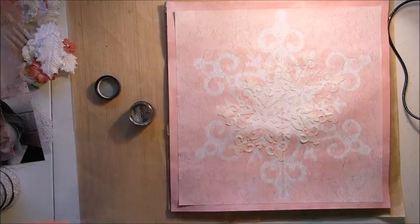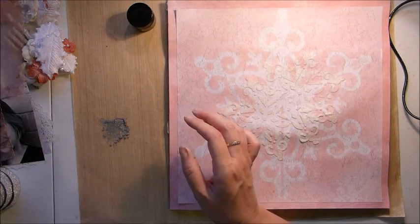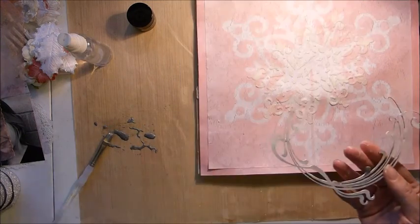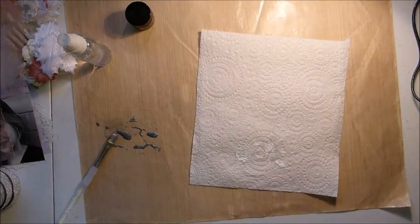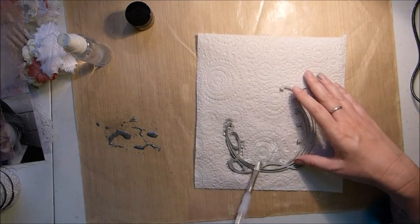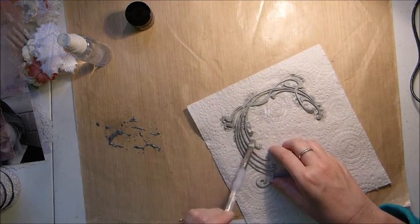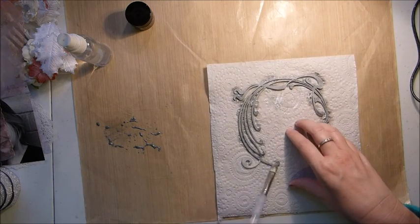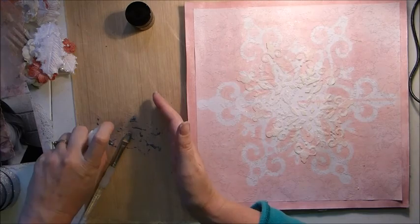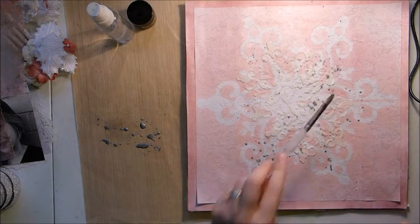Next I've taken some of the Pearl-X Myka Powder in Silver, which was also in the Medians add-on kit this month, and I'm just mixing it with a little bit of water. I've taken a chipboard frame — just one from my stash, so you can use any sort of circle frame you'd like — and I'm just adding some of the Myka Powder to it. With this Myka Powder, if you put just enough water to make it wet, you get a really, really nice shiny texture on that chipboard. Then I'm just adding a little bit more water and putting some splashes on the page.